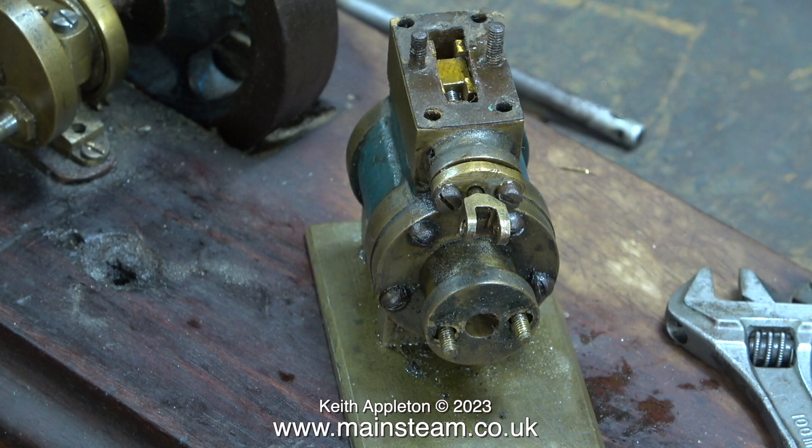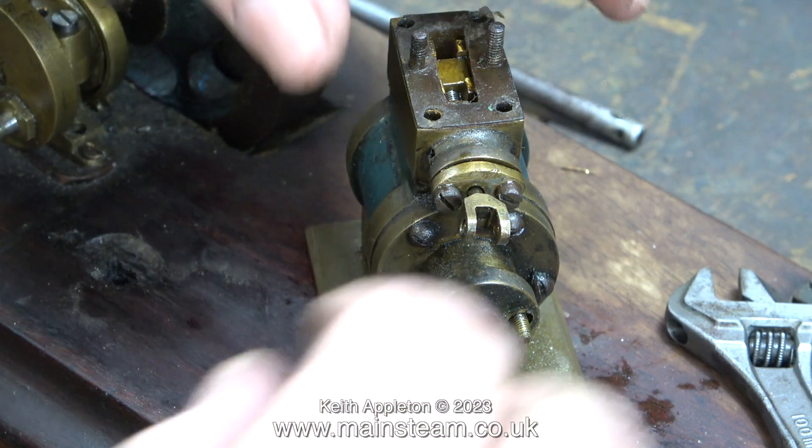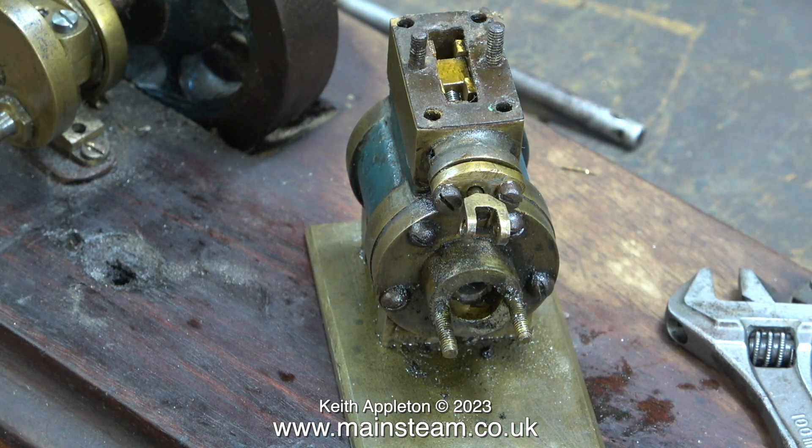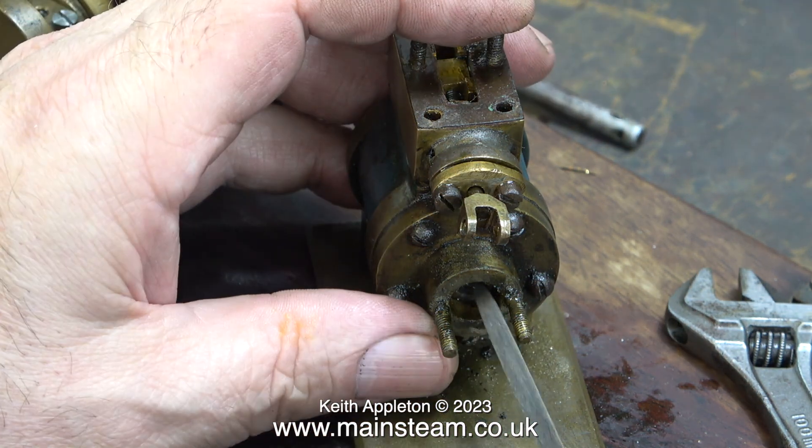So far, with the exception of the wood screw crudely fitted into one of the holes, all of the fixings are okay although they are a little bit tight. Any fixings that I replace on this engine during the rebuild will be replaced by 5BA and 4BA, depending on which ones they are. Most of these threads are very tight on 5BA.